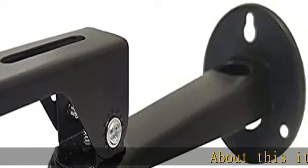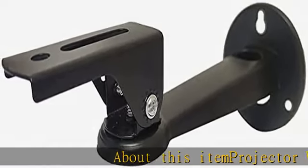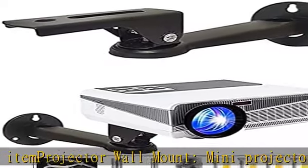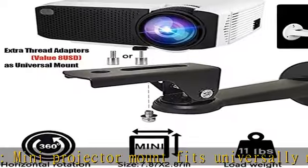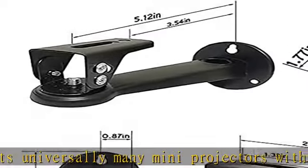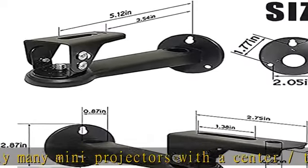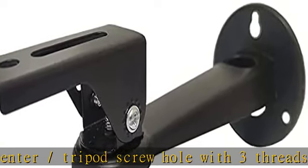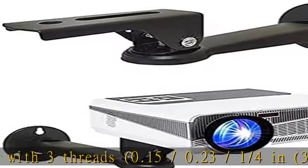About this item: projector wall mount. Mini projector mount fits universally many projectors with a center/tripod screw hole with 3 threads — 0.15/0.23/1/4 in (3.9/5.9/6.35 mm). Also great as camera mount. Projector mount length: 7.87 in / 20 cm, and solid structure.